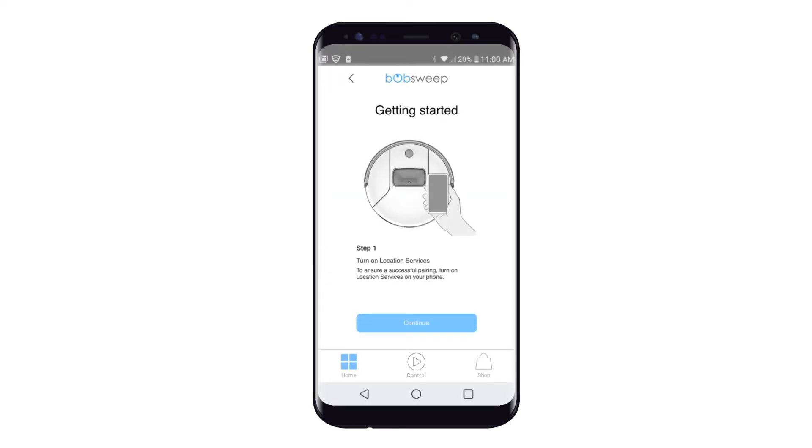Step 1: To ensure a successful pairing, turn on location services on your phone.